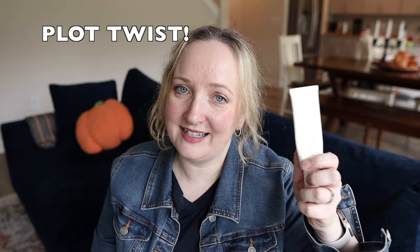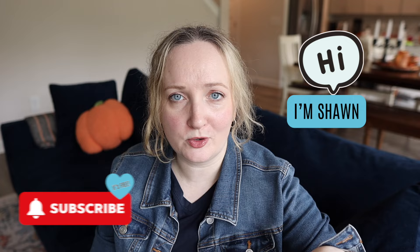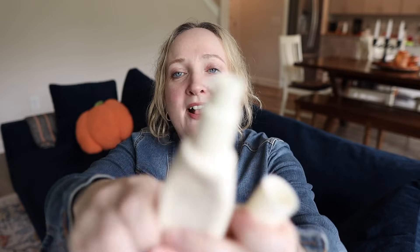You just finished watching my wear test of the HydroPeptide Solar Defense non-tinted SPF 50 sunscreen. I've been obsessed — wearing this for almost three weeks straight without changing sunscreens because it surprised me. I didn't feel like I liked it that well at first but I can't stop wearing it and I'm almost done with it. I'm Shawn, Melanoma Mom — welcome, subscribe for more sunscreen reviews and chats about skin cancer, as I am a melanoma skin cancer survivor.